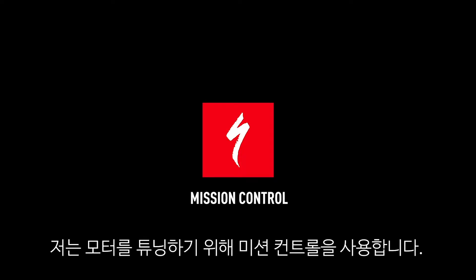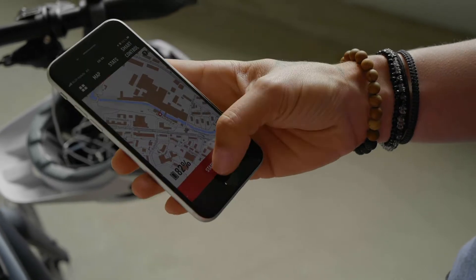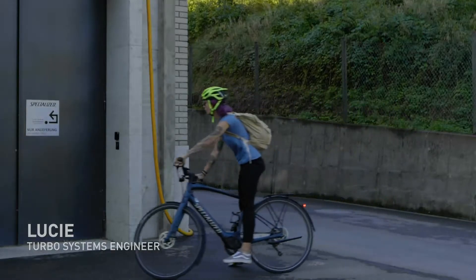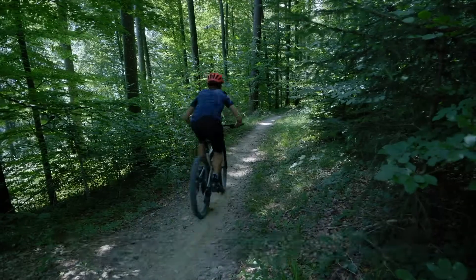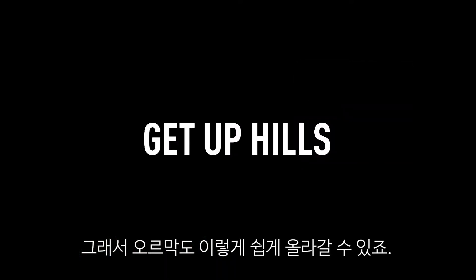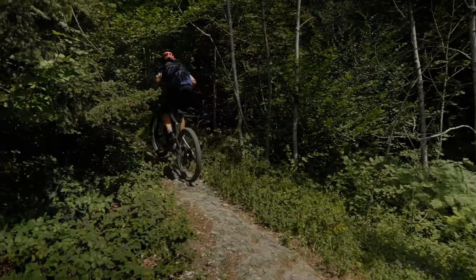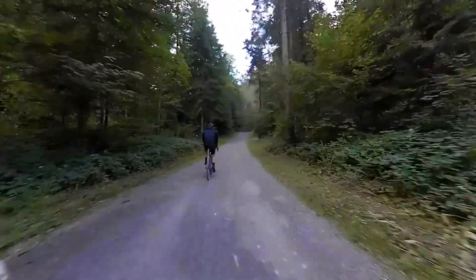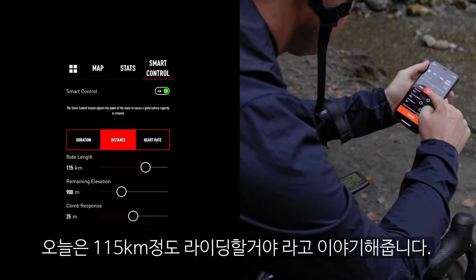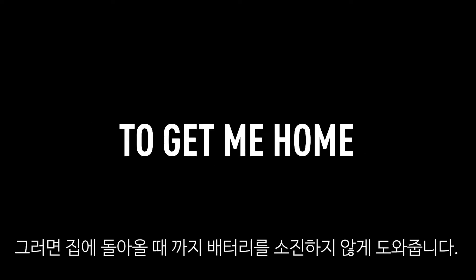I like to use Mission Control to track all my rides and commutes. I use Mission Control to tune my bike's motor up so I can get up hills like this. I've used the Smart Controls in Mission Control to tell my bike that I'm riding 115km today, so it maintains enough battery power to get me home.